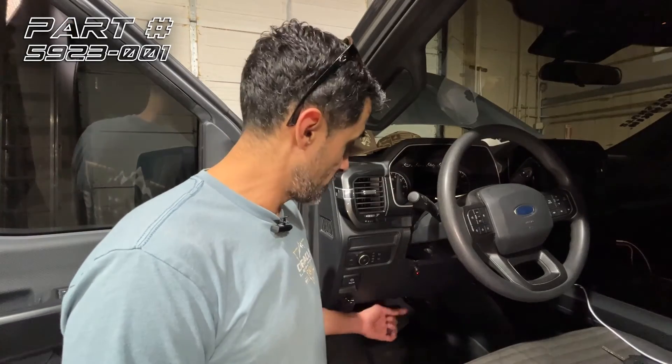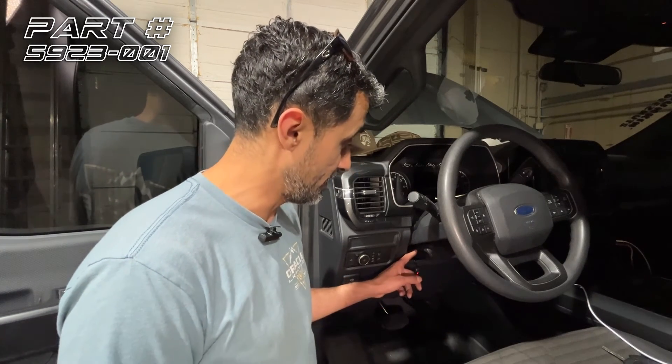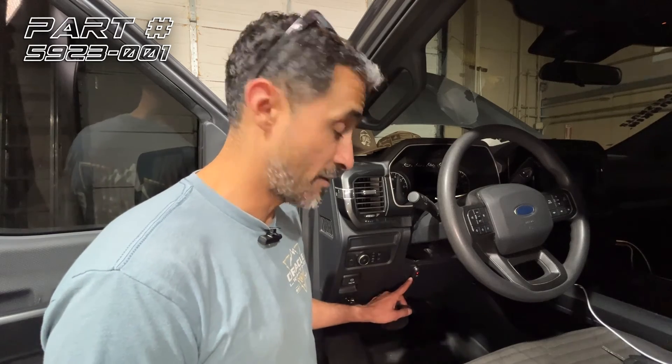We took our switch and came in through the firewall and up behind the knee bolster, between the knee bolster and the steering wheel itself, and mounted it to the knee bolster.